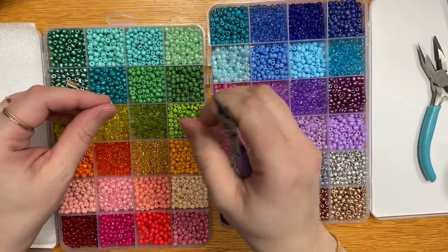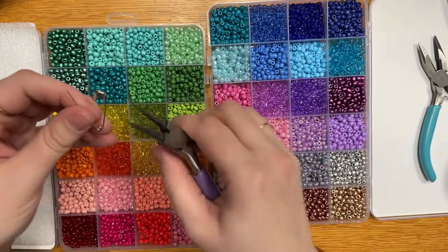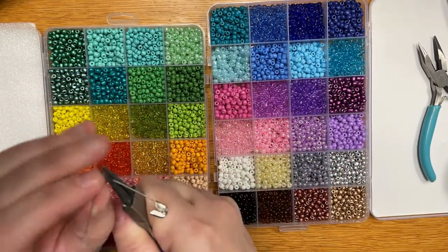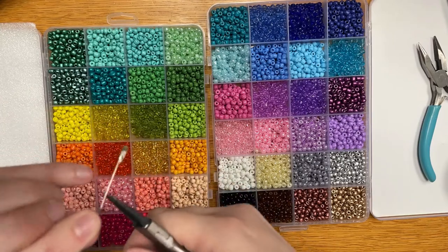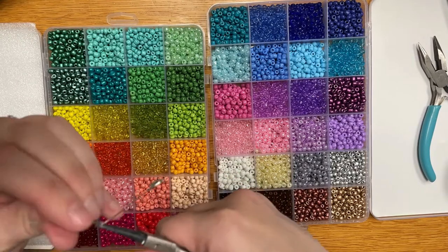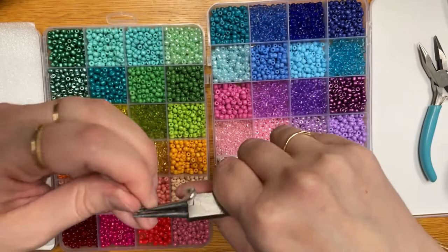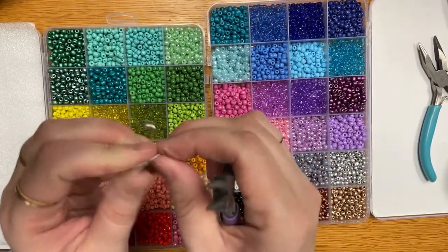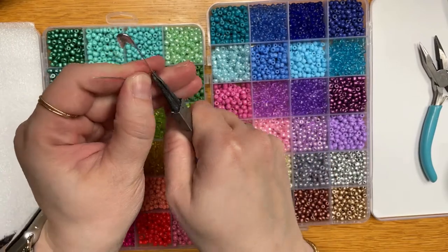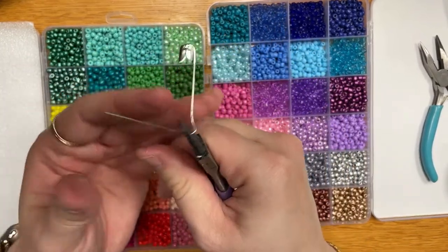The other method, if you want a removable pin, will require some pliers. I'm using round nose pliers — those are available in the jewelry craft section at Walmart. You can get away with opening it using flat nose pliers, but you'll never be able to close it unless you've got round nose pliers. So you're going to completely untwist your pin and open it up.